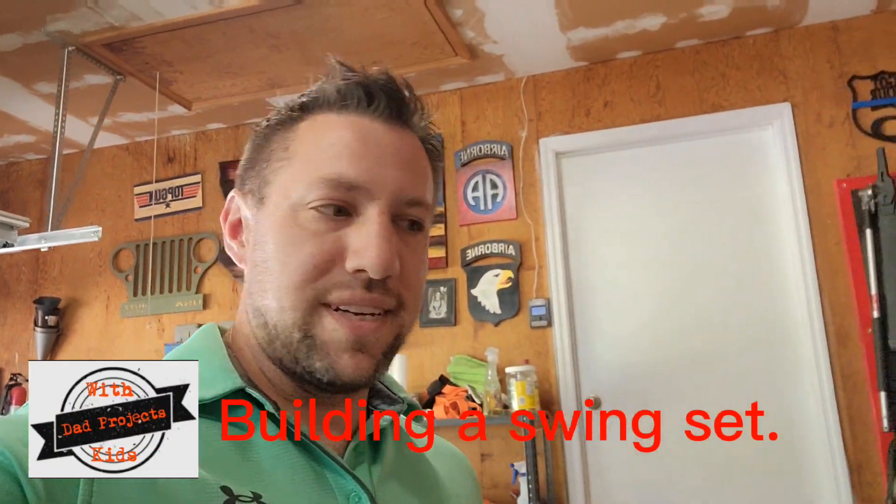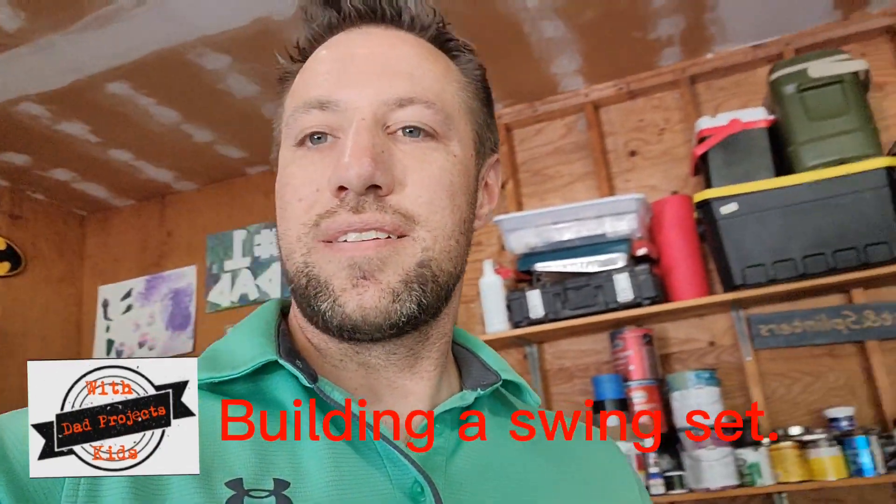We are doing a video today - Matthew and I here, the girls are still in school. We are building a new swing set. I brought some four by fours with me from Louisiana, but one of them got crooked as all get out and I don't want to use it. So we're going to have to go buy a four by four, which is fine because we're going to get a four by six anyway for the cross beam of the swing set.